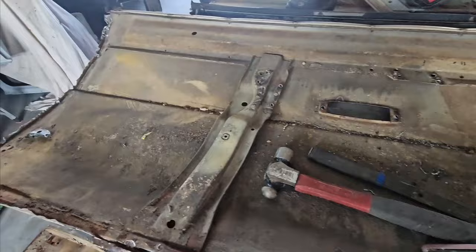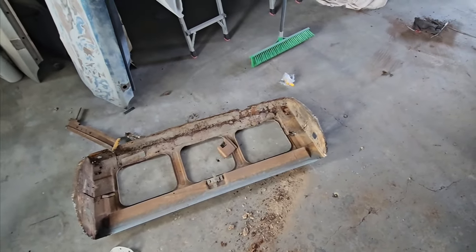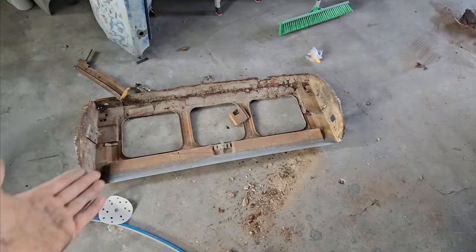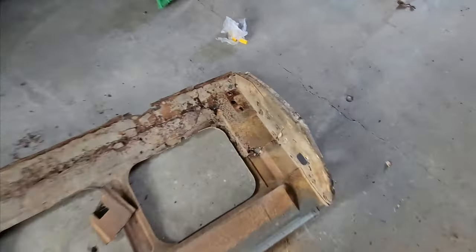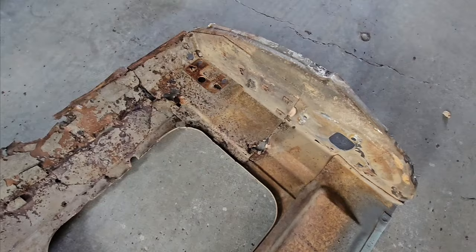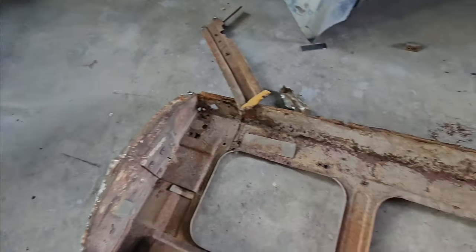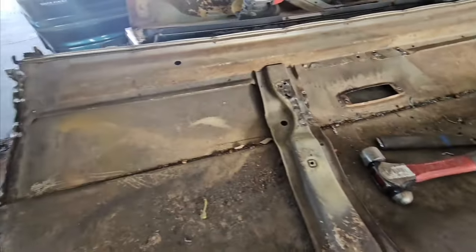Got all these tailgate bits laying around - there's the original one. The reason I changed the inner skin is because of that issue there - the bottom end was just rooted. So I got into it and unpicked it.